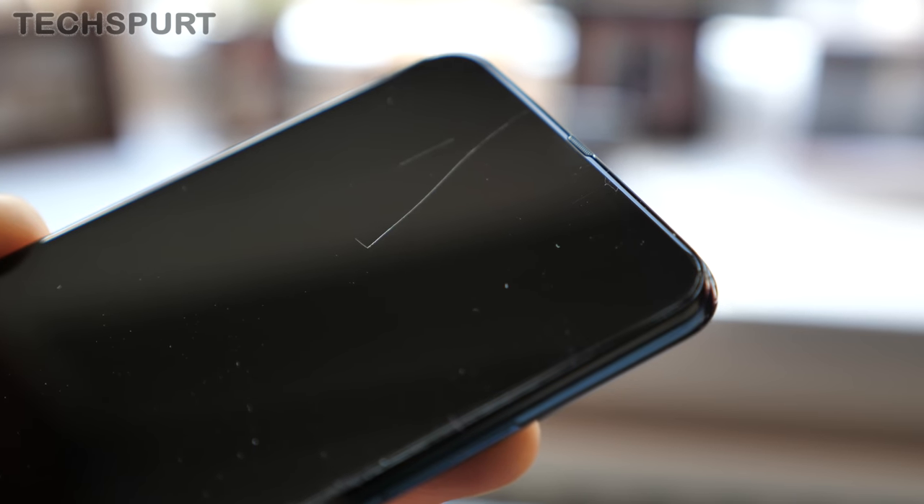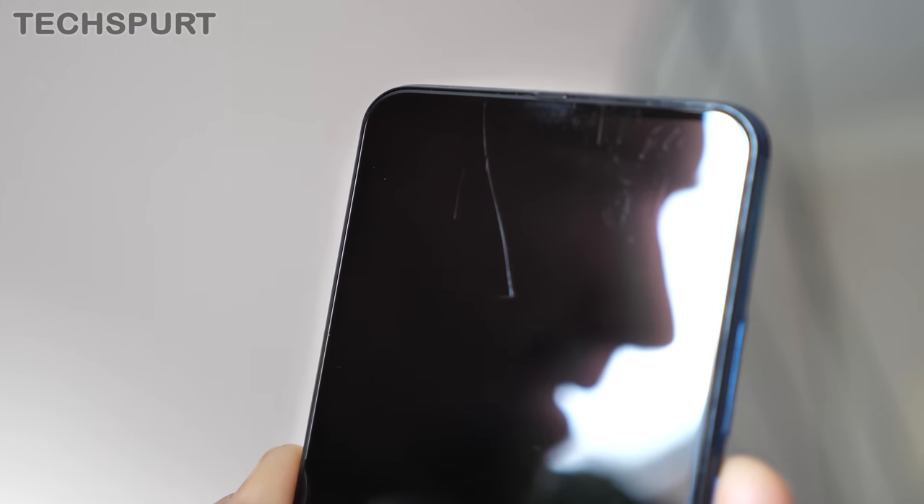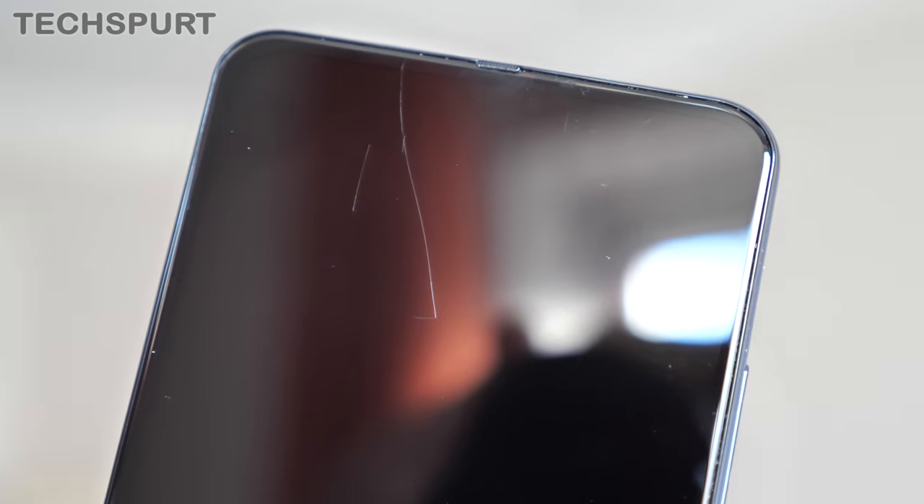Although that is nothing compared with the almighty gouge right here on the display. I have no clue how this happened, but it is a sure sign that you will definitely want to grab a screen protector for your One Hyper if you pick one up.